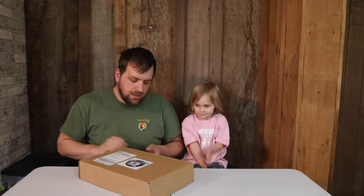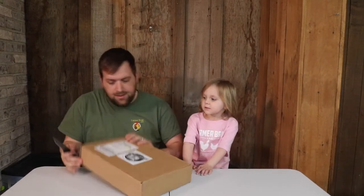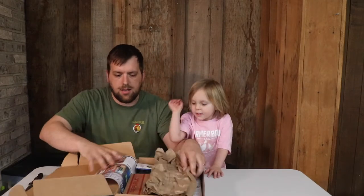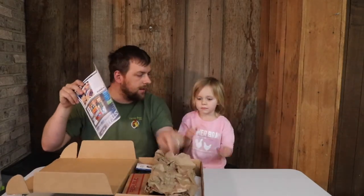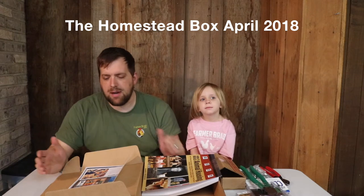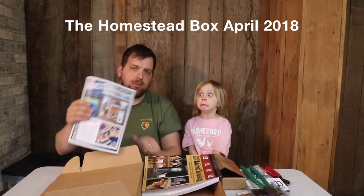Hi, it's Farmer Brad and it's that time again. Here is a homestead box and I have my little helper and she's going to help me open the homestead box. So let me go ahead and cut the tape. Okay, here's the paper. Can you take that out and put it off to the side? The April 2018 homestead box has the theme of Animal House.